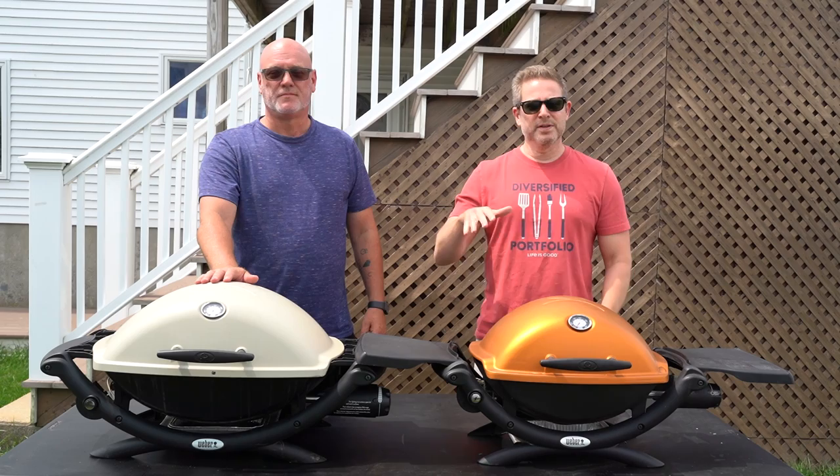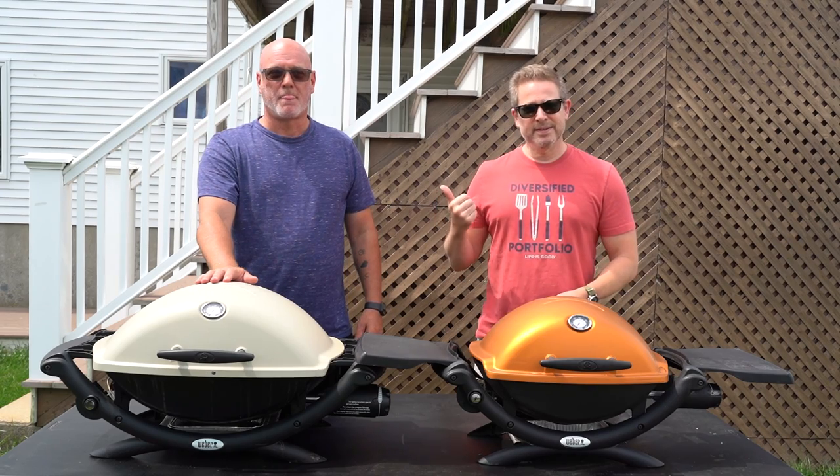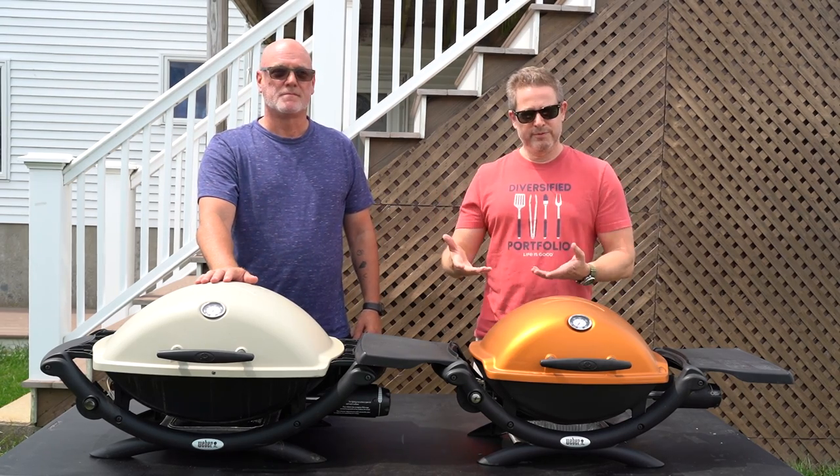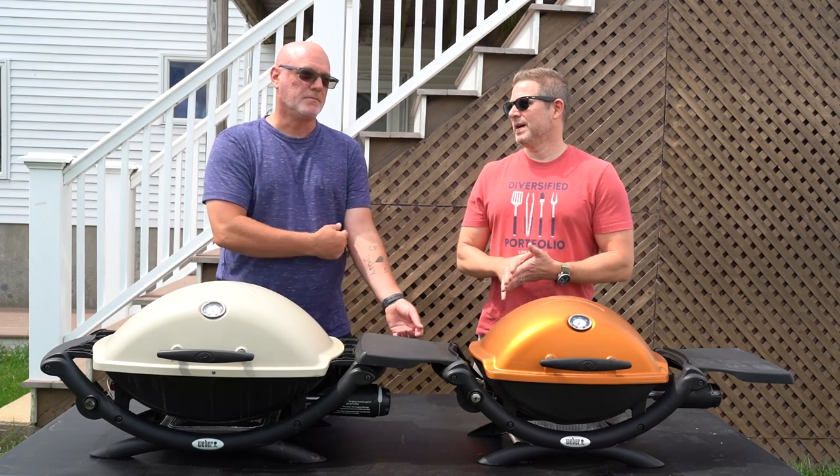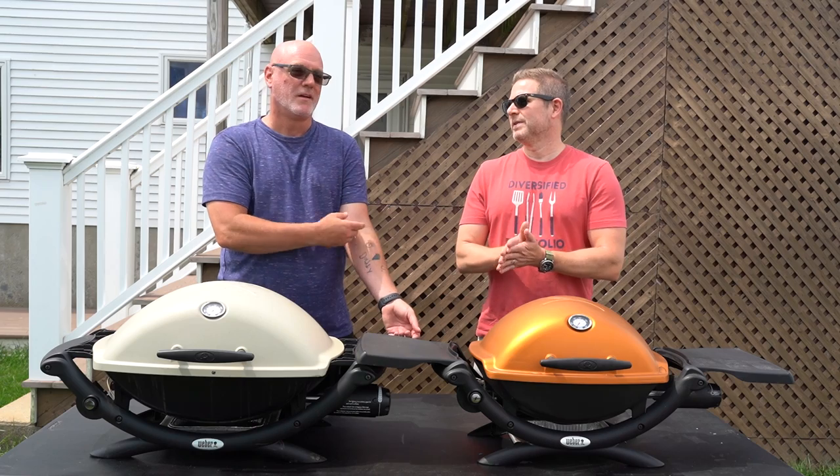Join Facebook, join the Weber Q group, ask this guy any questions you have about Weber Qs. He buys them, he refurbishes them, and he sells them. Last year when I was here, you had about 40 Weber Qs. How many have you got this year?